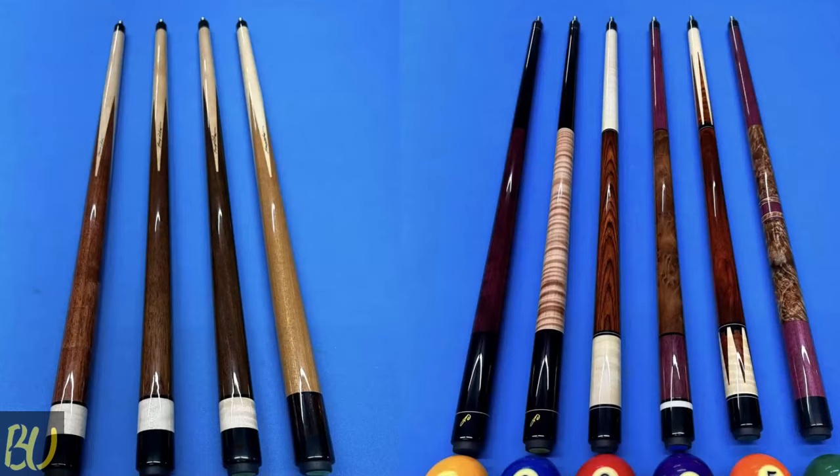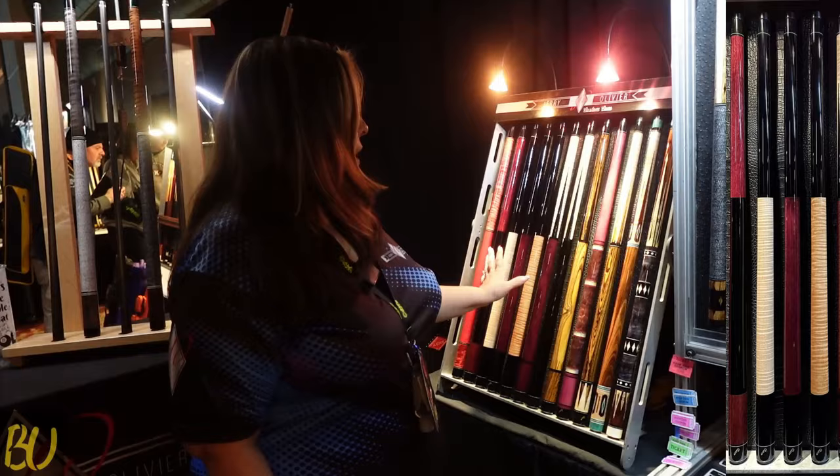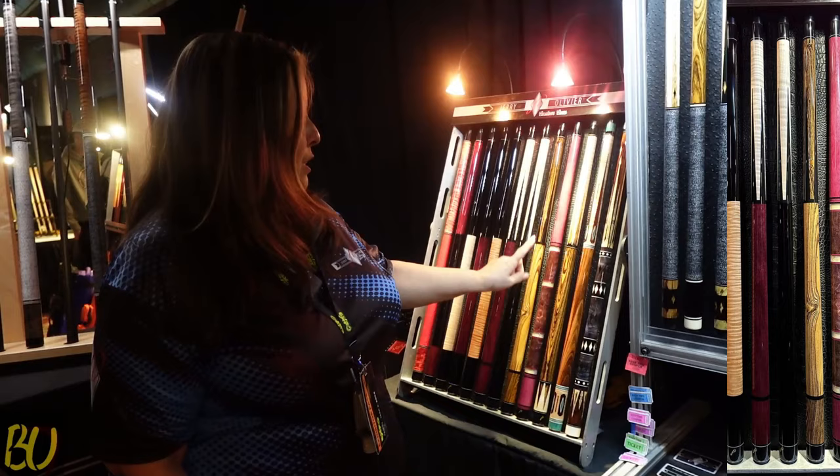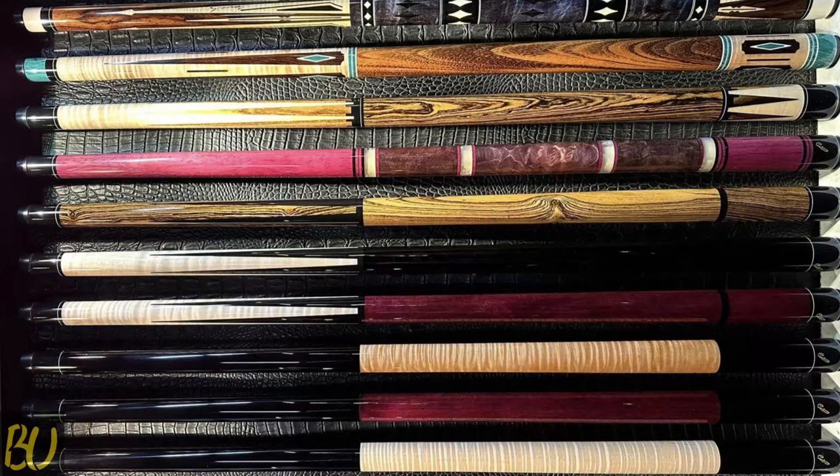So we make a very wide range of cues with a variety of prices. These are our classic break cues — they come with a maple break shaft. These are our custom Sneaky Pete's. This is actually one of the first designs I made in our business. I've made four; the other three have sold.